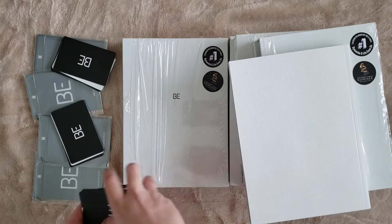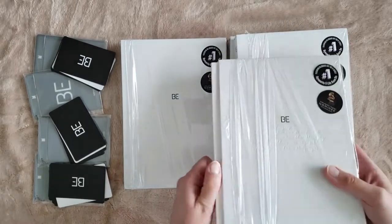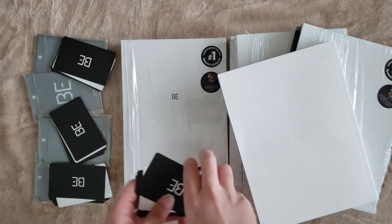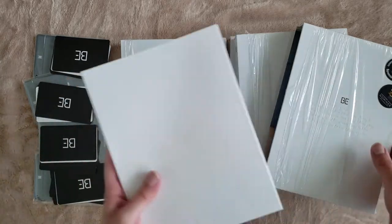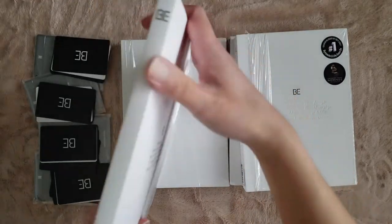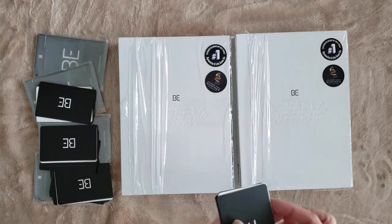I'm pretty nervous. Last one. I feel like I've learned a bit from watching other people's unboxings on how to remove these photocards, because my first video was a bit chaotic — but it's fine. Okay, let's start.